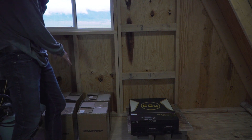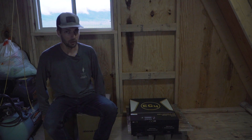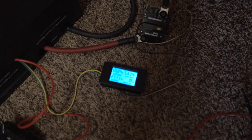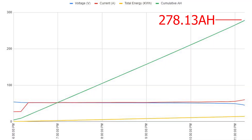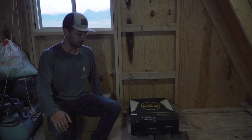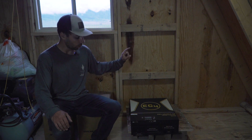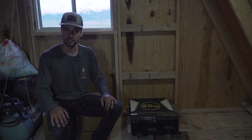These are EVE LF280K cells — lithium iron phosphate, 280 amp hours. I already pulled them out of the box, tested them, charged them, top balanced, and did a capacity test. The spoiler is they didn't really meet capacity — these are from Docan Power and they're just not that great. Anyway, we're going to run with what we've got: get batteries mounted, BMS on, wired up, and hopefully get some lights before dark.